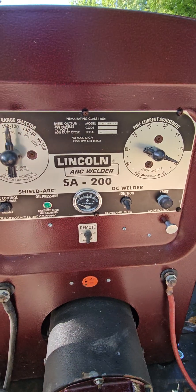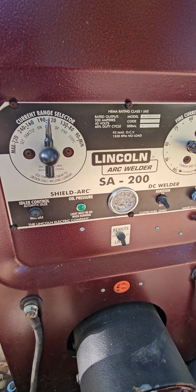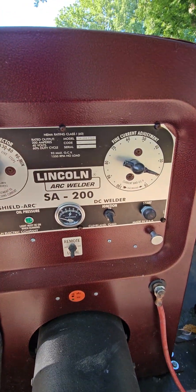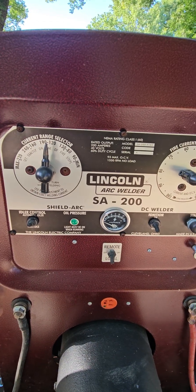These machines are still around for a reason — people restore them for a reason. They're a little archaic and have some quirks, like the way they idle and oil leaks, but people still deal with them. Hopefully that gives you an idea of how you can run different rods with different settings on the SA200.